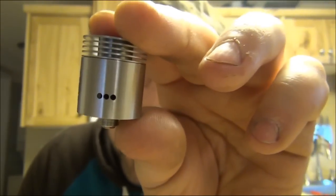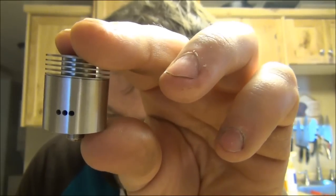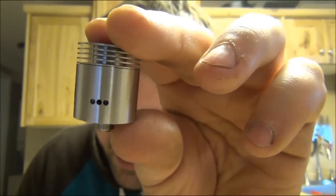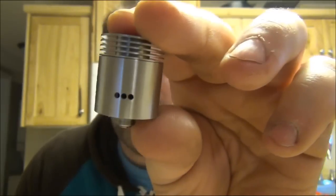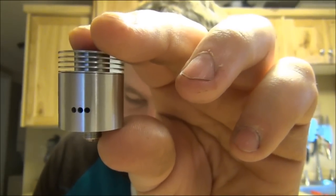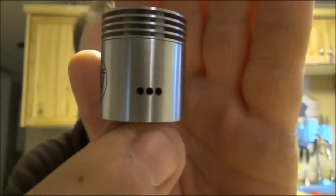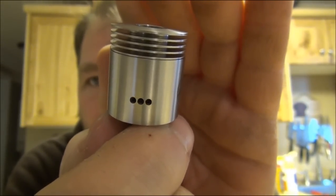Three holes on the side here. Each hole is one-sixteenth inch, placed horizontally to better create distribution across the coils. Combined, they're equal to three-eighths inch holes — so one and a half on each side. Great airflow.